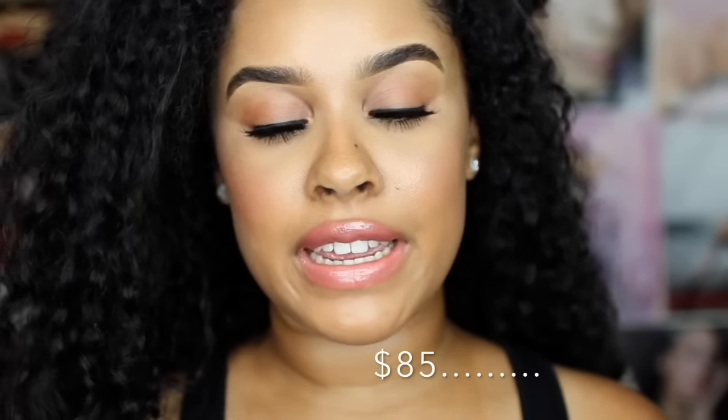They are very expensive, so these lipsticks are an investment. It's not like you're going to go pick one of these up just because you feel like it. I mean, I think if you are rich and you have a lot of money, then of course you will. But me, myself, I could not do that because I am poor.